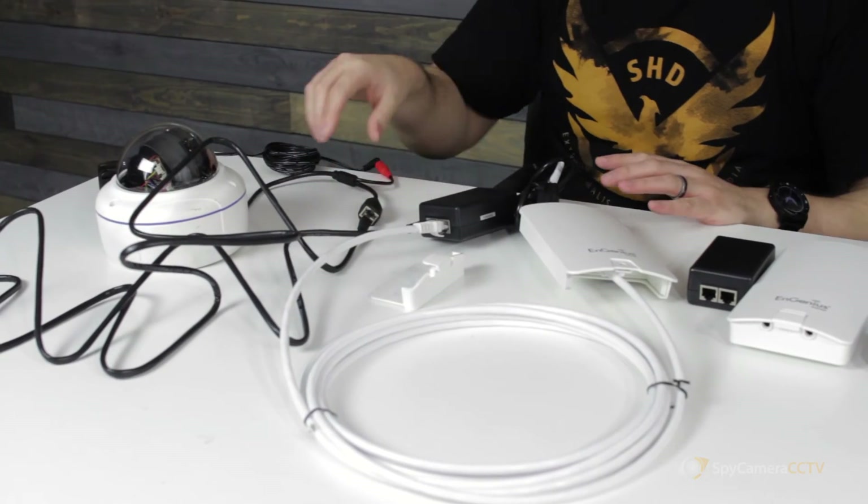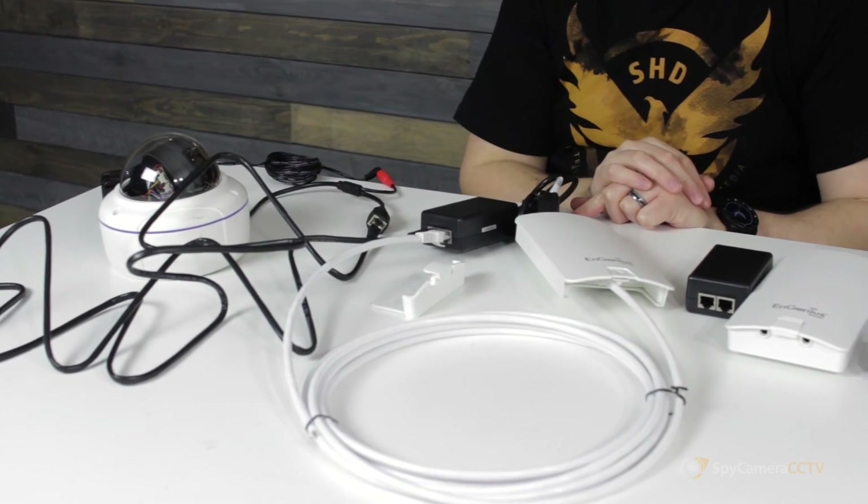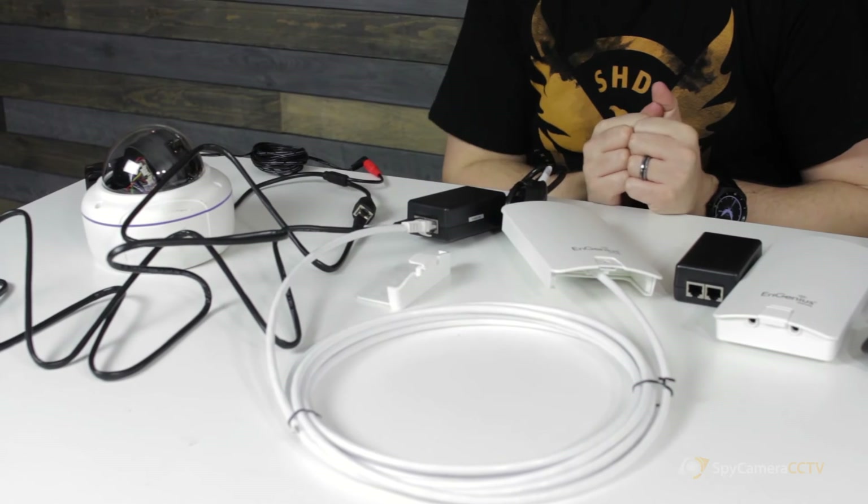As you can see, you've got the camera connected to the injector, and the injector connected to the Ingenious. Job done — it is literally that straightforward.